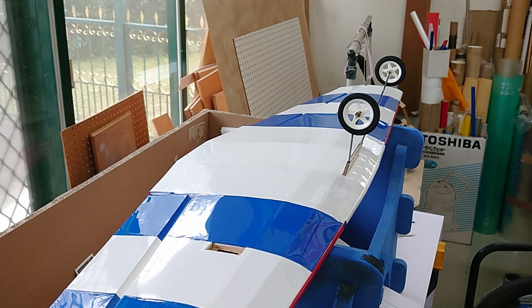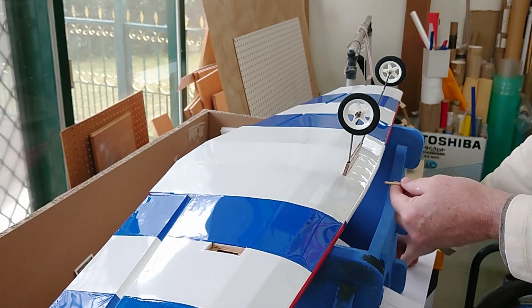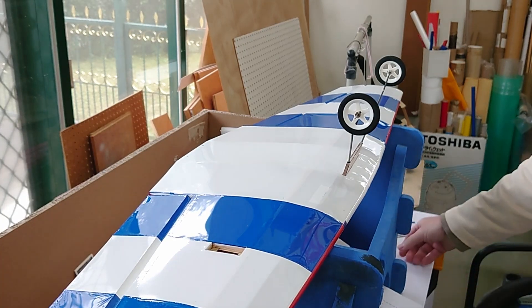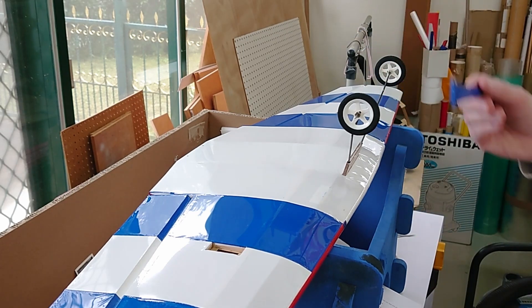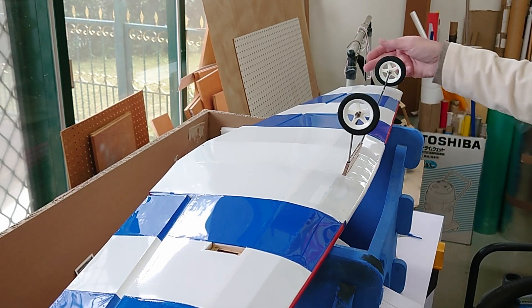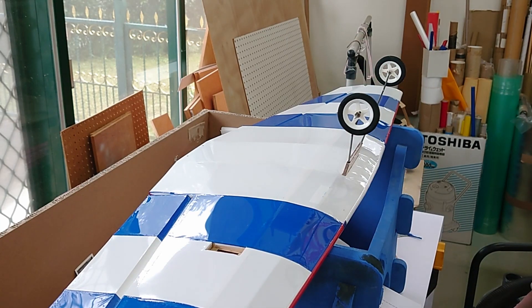Starting to put things together. A few things we've got to do: get the gear installed, get the wing hold-down dowels in the wing, put the tail wheel assembly on and get it glued into the fuselage. We've got to glue in the flight control ailerons, elevator, rudder hinges, get the canopy on, put the servos in, and hook up the control linkages.